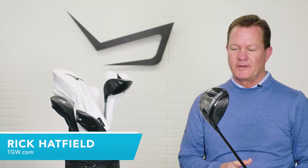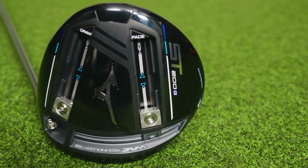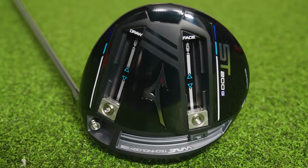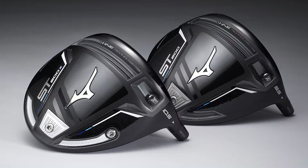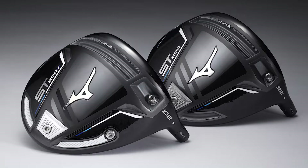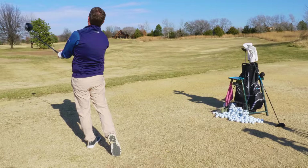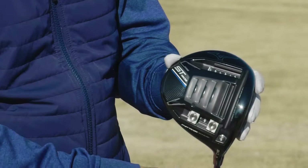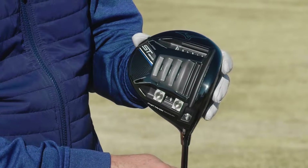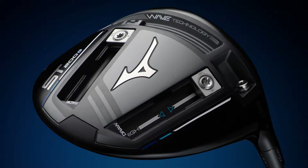Hi, I'm Rick with TGW.com. In this video, we're introducing the new ST200G driver from Mizuno. Our intent is to tell you who we feel the ST200G is designed for, especially when comparing to the new ST200 and the ST200X. Then we'll talk about our first impressions when getting to hit the 200G for the first time, especially regarding performance. We compared the new ST200G to the previous model ST190G, and we'll also cover the technology that goes into the new ST200G driver from Mizuno.